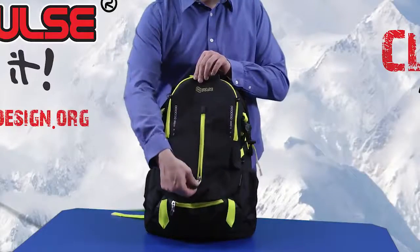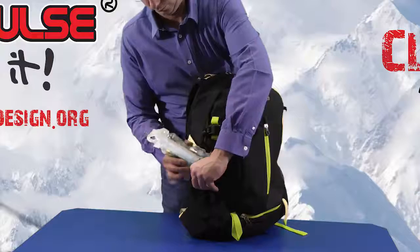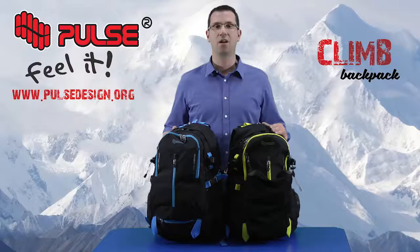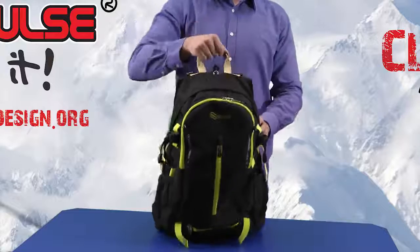At the front we added one more pocket for easy access. Side pockets are made from special mesh and are perfect for a water bottle. On the side there are buckles for depth control and on top we have a rubber reinforced handle.